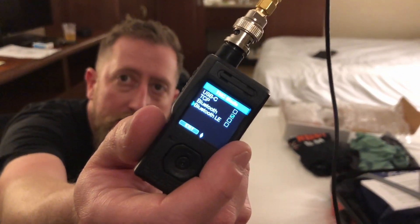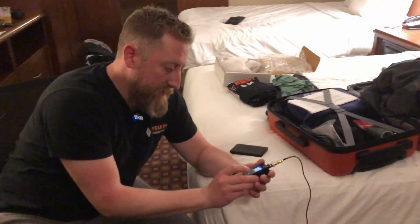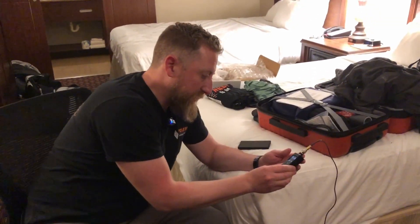When in Orlando — hypothetically. This whole thing starts with Josh asking: do you have an SMA to BNC adapter? I said yes, in Texas, but then realized I have one on the HT. So we're making this happen. I have no idea what he's doing. Bluetooth Low Energy — BLE — okay, so I'm putting it into BLE TNC mode.